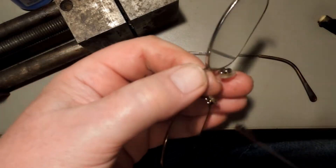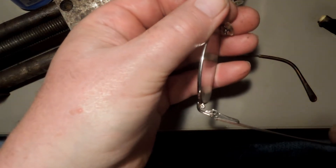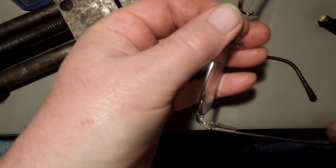And when I picked them up, I realized my spare pair of glasses were exactly the same frames. Exactly.